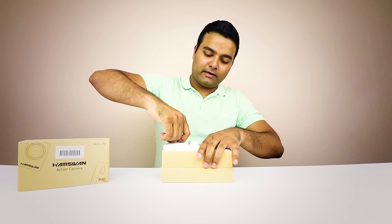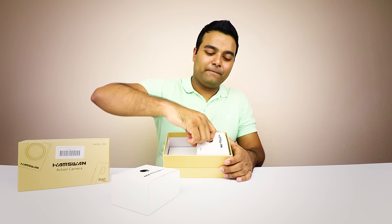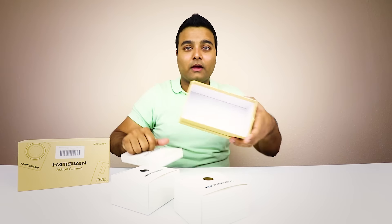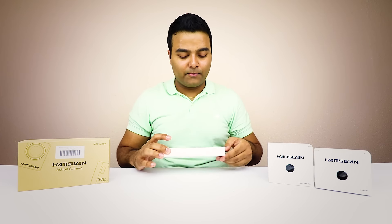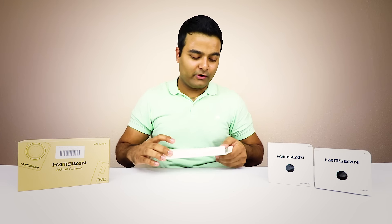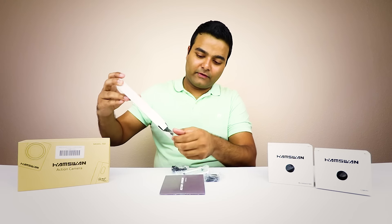All right, first box taken out. I love how nice these unboxings are. Pretty sure this is literature — nothing else in the actual box itself. So basically it has these two boxes and also some literature in here, and a bunch of accessories, so let's take all this stuff out.